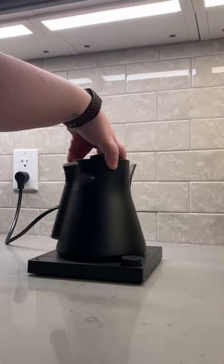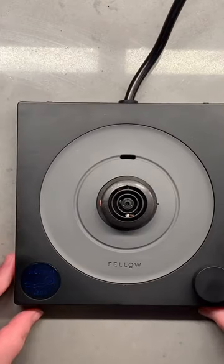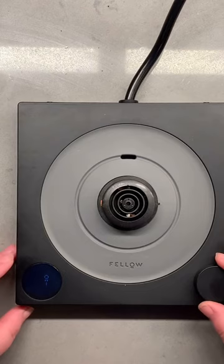The Fellow Stagg EKG kettle is the best pour-over kettle on the market. Not only does it have great functionality and look amazing, it also has a built-in video game called Wormy. Take your kettle off the platform and toggle the Fahrenheit/Celsius switch in the back, and you'll unlock this hidden easter egg.